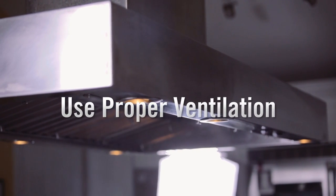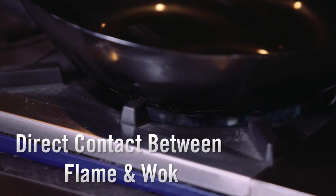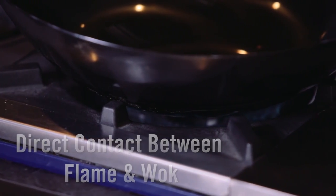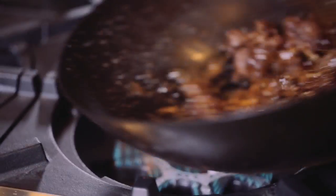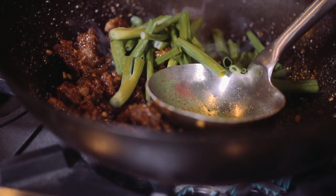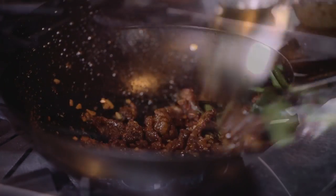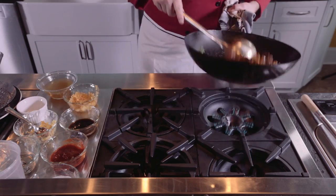Wok cooking gets really smoky, so proper ventilation is a must. My Prizer hood is perfect for clearing smoke. The key to wok cooking is direct contact between the bottom of the wok and the flame. Like the Blue Star 22,000 BTU burners, this will allow you to stir fry meat and vegetables very quickly to produce a crisp, fresh flavor. Never overfill your wok past the halfway mark — you need room for displacement of food, and it also allows your ingredients to cook quickly and evenly.